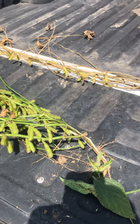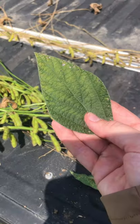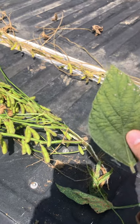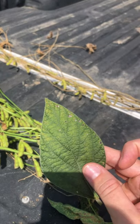Here's a shortened condensed version of sudden death syndrome. A lot of times you'll start to see yellowing out in the field. Go out and investigate — you'll start to see yellowing that looks like it's between the veins, but it's a lighter color green. Not really sure what's going on at first; it could be a lot of different things.